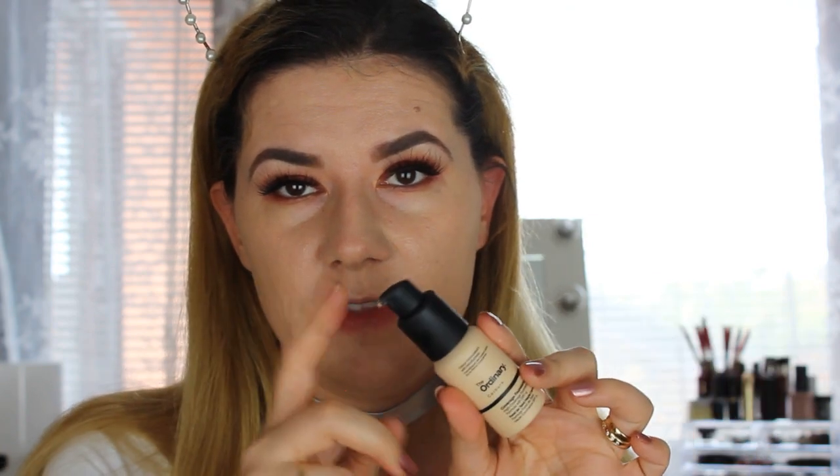I have The Ordinary Colors Coverage Foundation on me. I'm still playing with it, but I'm not really using it when I go outside because it looks kind of cakey and that's what I really don't like. So if you see that I'm looking a bit cakey, it's because of that. I did use it just to try it with another primer and it still doesn't really work.